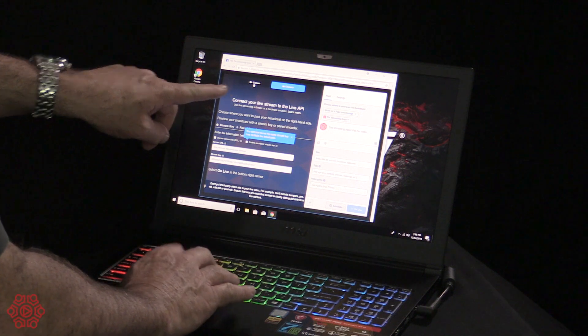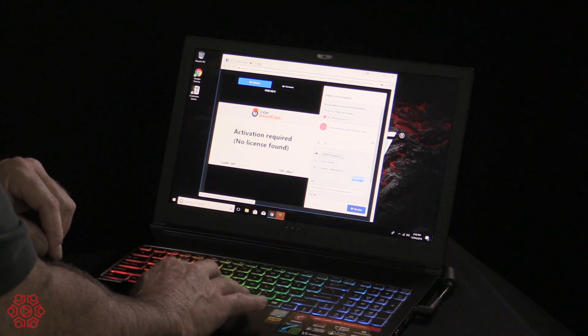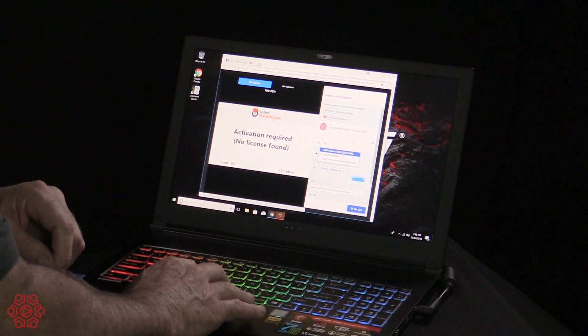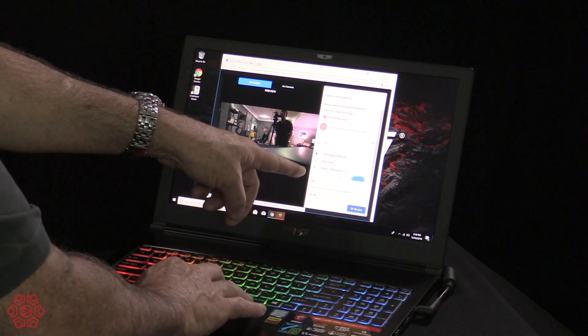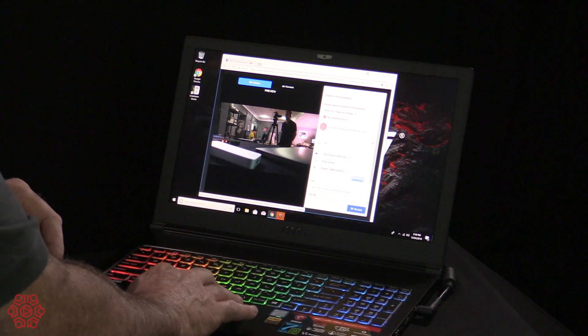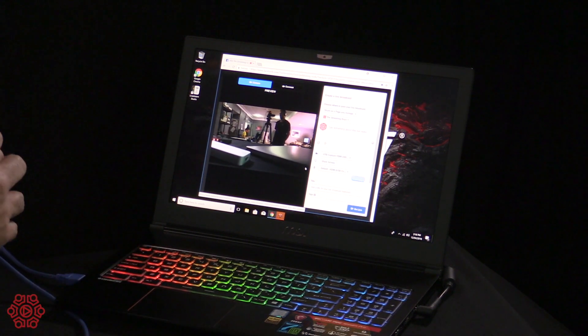I'm just going to create a live event within our Facebook The Streaming Guys page. It turns on and I can select camera and select the camera I would like, and we're going to select USB Capture HDMI — instantly it appears as a source. You can also see that it has selected HDMI USB Capture as the audio source. It's as simple as that and we could now go live straight to Facebook.